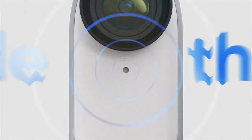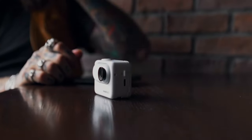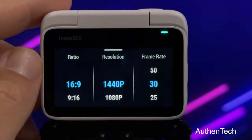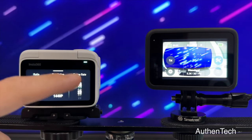The Insta360 GO 3 also has an additional mic for better audio. On the GO 2, they only had the mic on the top, but now you have the mic on the top as well as in the front of the case. I think the biggest improvement had to be the case — the case is boss. Not only does it charge the camera like the GO 2 case did, but you're actually getting a full touchscreen with the GO 3 case, like a legit full-on viewable touchscreen, and the screen itself looks surprisingly good too.